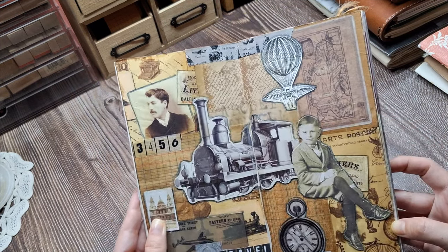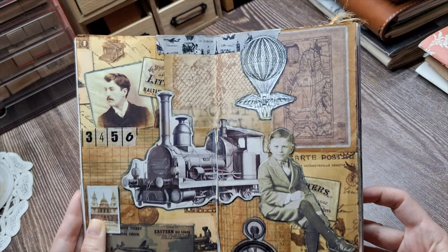The contents of a junk journal can be as varied as the materials used to make it.